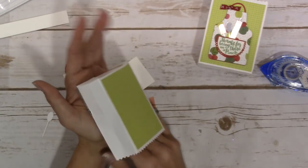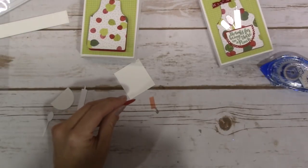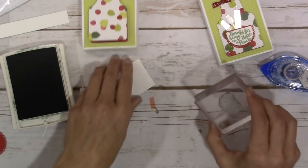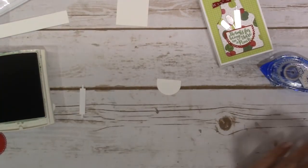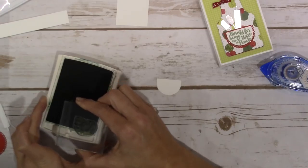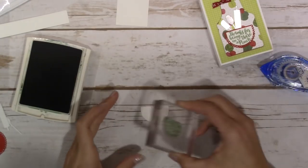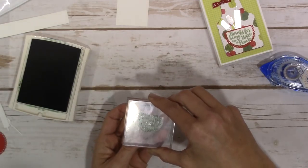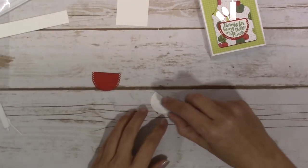Let's grab our ink - we're using garden green - and that is going to get stamped onto our little front pocket piece. I know I should probably plan for something going wrong in my videos, but I always have this vision of everything working out perfectly. That's just going to get stamped in here - it says 'thanks for being there in a pinch,' which is just too cute. I'm going to go ahead and adhere that to the front of my little pocket.